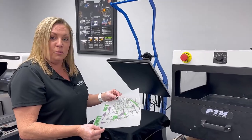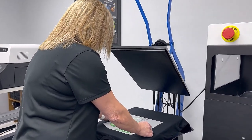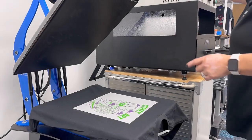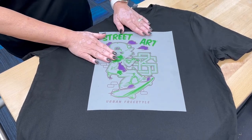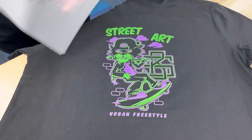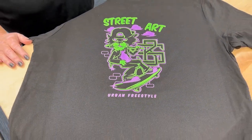Now our direct-to-film transfer is ready to be applied to the shirt. This is a cold peel process, so I'm going to take it over to my table to let it cool. Now that my transfer is cool to the touch, we're just going to peel it back and take it back to the press for a final press.